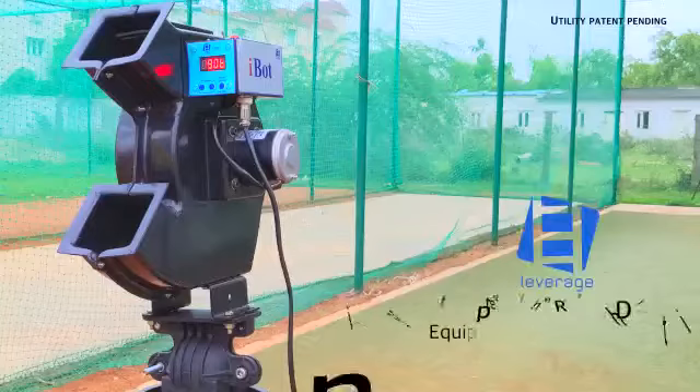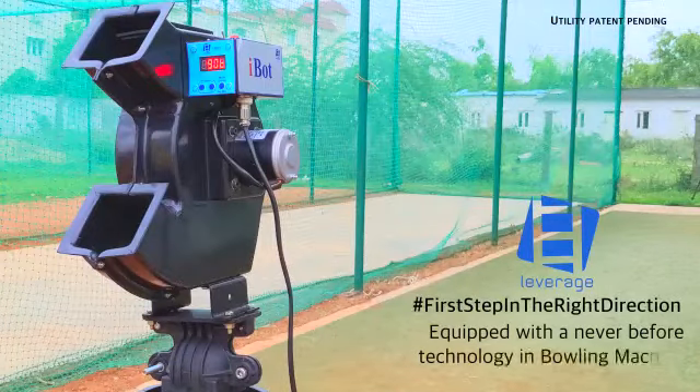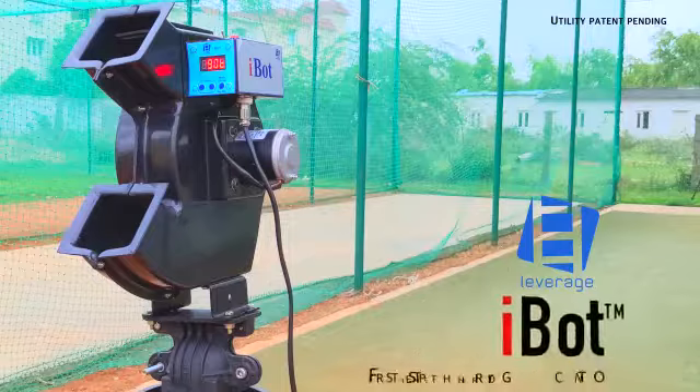iBot is equipped with an ever before technology in bowling machines. Leverage iBot bowling machine — first step in the right direction.